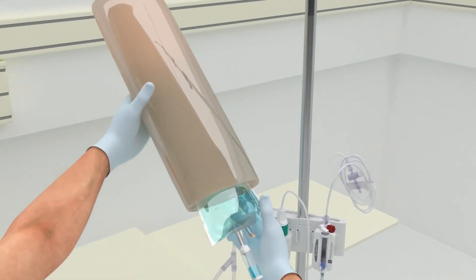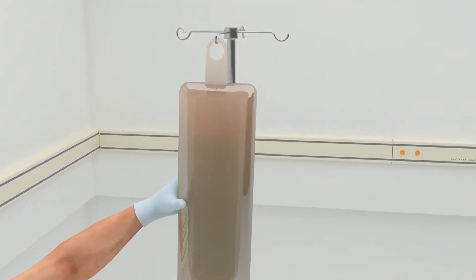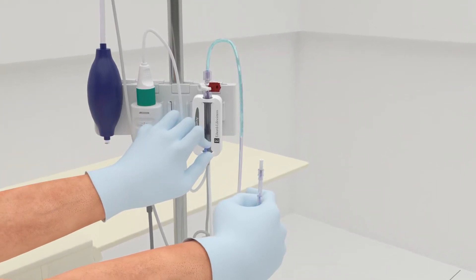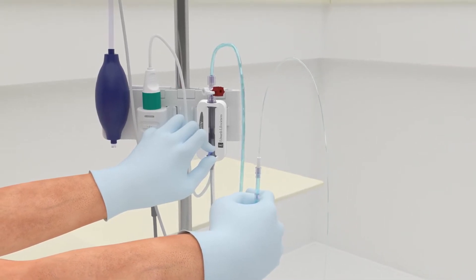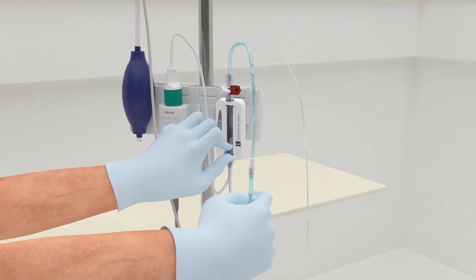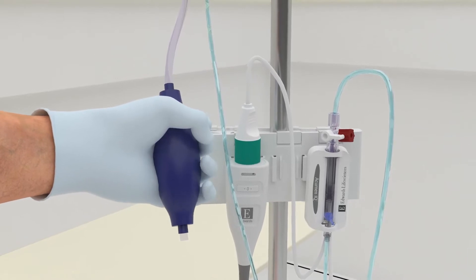Insert the fluid bag into the pressure bag and hang on the IV pole. Do not inflate. With gravity only — no pressure in the bag — flush the Acumen IQ sensor, holding the pressure tubing in an upright position until the column of fluid reaches the end of the tubing. Then pressurize the pressure bag until it reaches 300 millimeters of mercury.